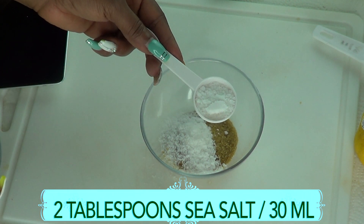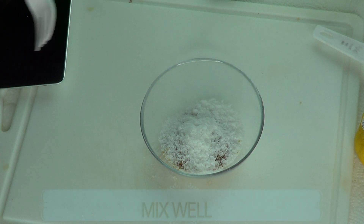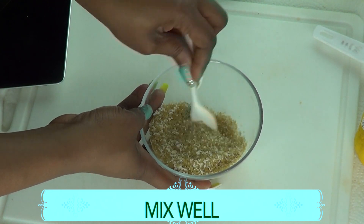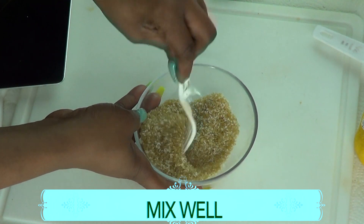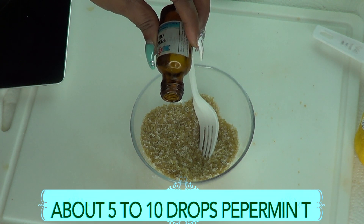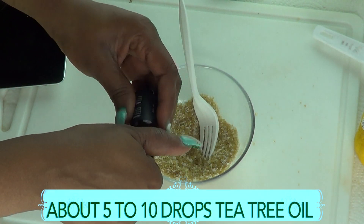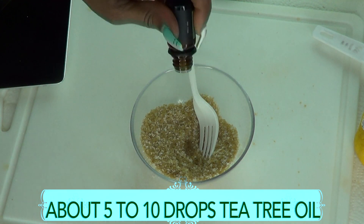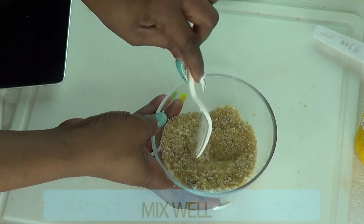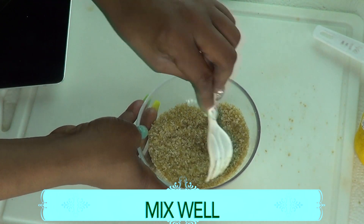If you don't want to use sea salt for this recipe, you can substitute it and use some Epsom salt. Now I'm just going to mix the two dry ingredients together — mix in the brown sugar with the sea salt. Next, I'm going to reach for my peppermint oil and use a few drops. Use your discretion with this — about 5 to 10 drops is good. Then I'm reaching for my tea tree oil. Use your discretion with the tea tree oil also — about 5 to 10 drops. I'm just going to blend this in and mix these essential oils into the sugar and salt.